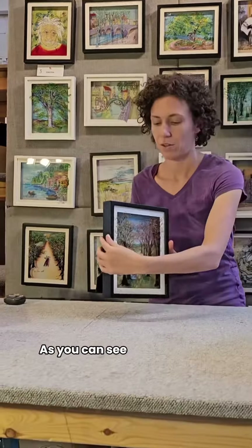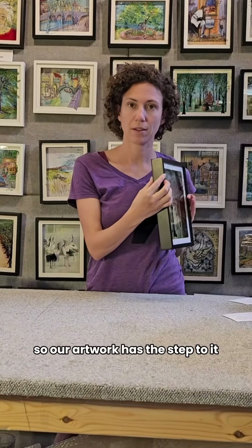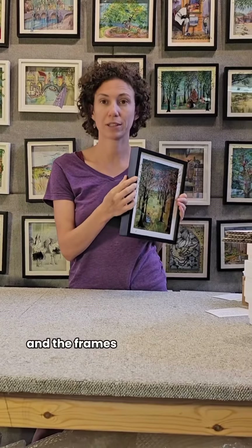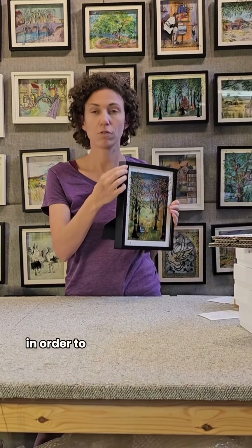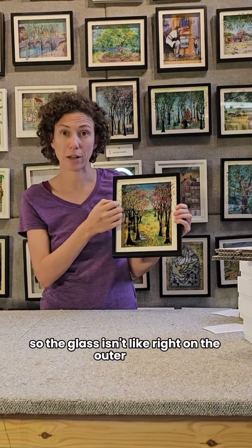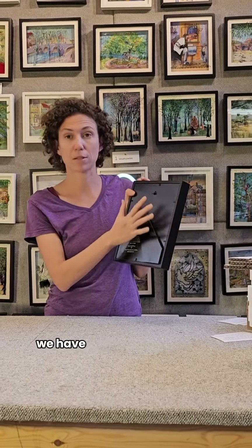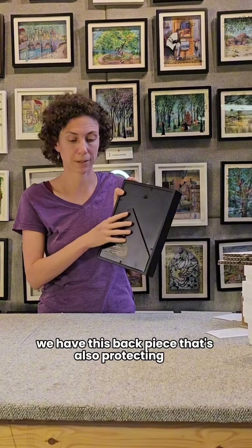As you can see, we have glass. Our artwork has this depth to it and the frames were designed by us in order to really protect the glass all around. The glass isn't right on the outer edge — there's the lip of the frame that's protecting it, and then in the back we have a back piece that's also protecting it.